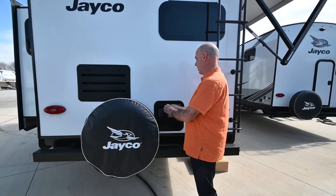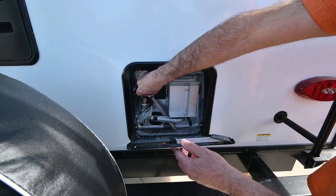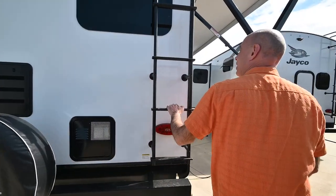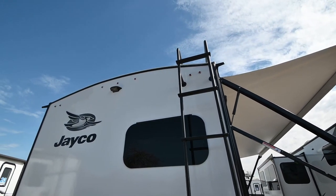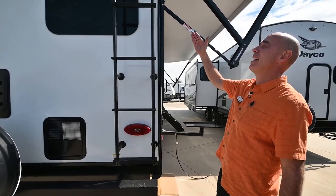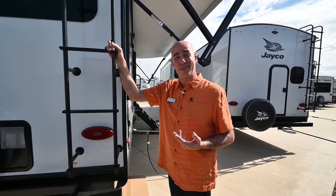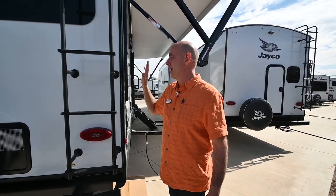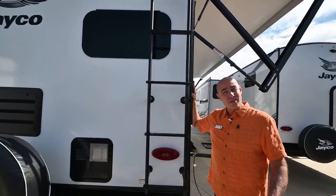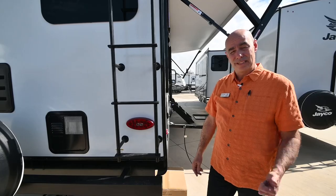Right here we have our six-gallon direct spark ignition water heater. The anode rod is out here, which means it's been winterized. We have a ladder to get up top — I suggest getting up on top a couple of times a year and giving the coach a bath, treating the roof membrane. This has the Dicor Generation 3 roofing material that carries a 20-year warranty. Stack that up against Jayco's already industry-leading warranty: two years on all components, three years structural, 20-year roofing membrane warranty, and six-year tire warranty.